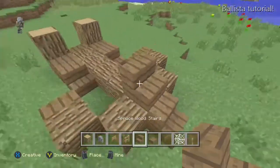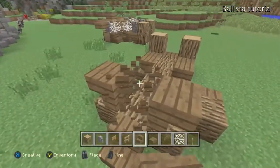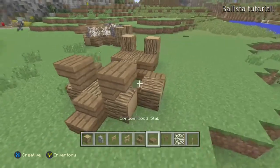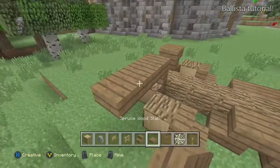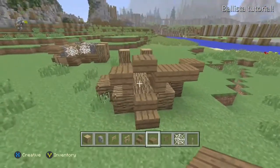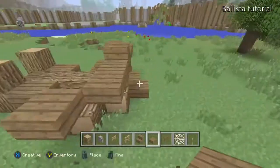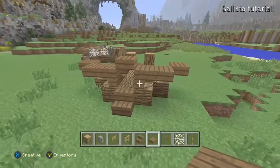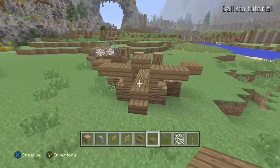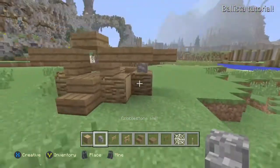Now we're going to do two upside-down stairs like this — make sure it's like this because it makes a nice little shape. Then you want a slab attaching off to the side, another slab, and then a slab over top that's going to go over your arrow that it will shoot out. That gives you your bow shape for the top.